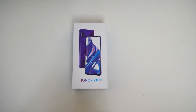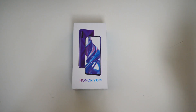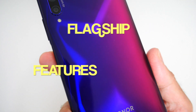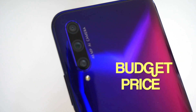What's up guys, Chiggs here from Chiggs Tech Reviews. This is the brand new Honor 9X Pro priced at only 250 euros — a flagship-specced smartphone with lots of premium features which you just don't get at this price point.